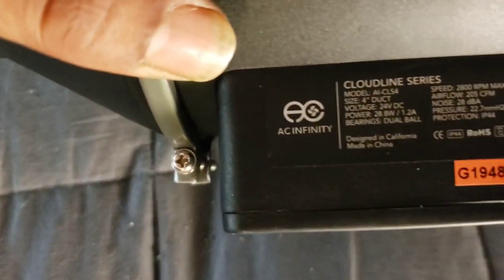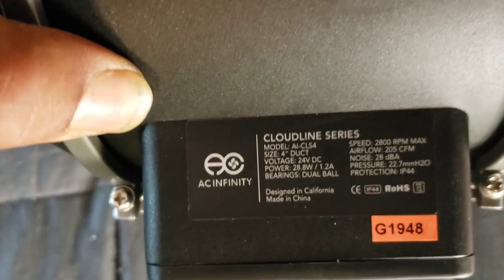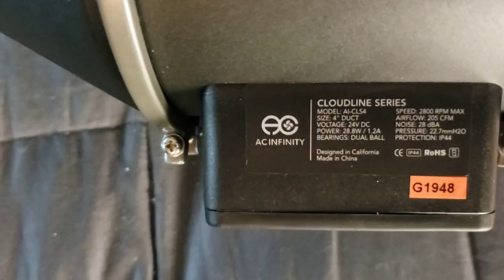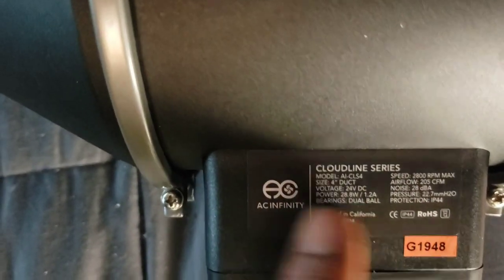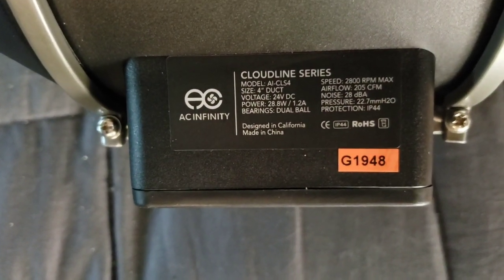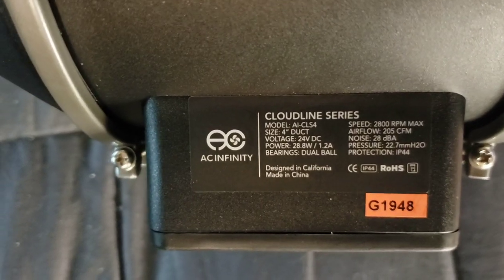Here are the basics on the spec plate: model AI-CLS4, 4-inch duct size, 24V DC power, uses only 28.8 watts at 1.2 amps — that's amazing compared to AC-style fans that use 120–200 watts. It's a DC motor so it's more variable, and it has dual ball bearings for a smooth draw. Max speed is 2,800 RPM, max airflow 205 CFM, and noise level is 28 decibels at full speed. At half speed you don't hear anything.